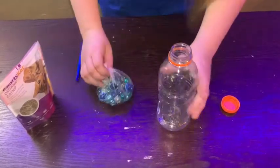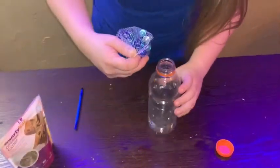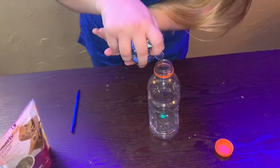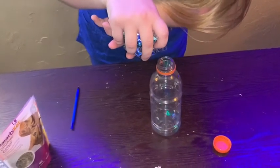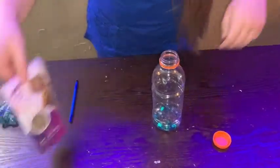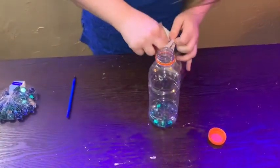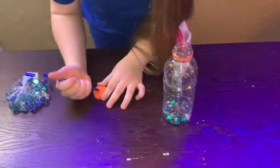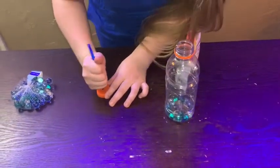What you're going to do is take your bottle and pour in your item of choice — marbles work great. Then the optional step is to add some catnip to the mix, and poke a hole with the pen into the bottle cap.